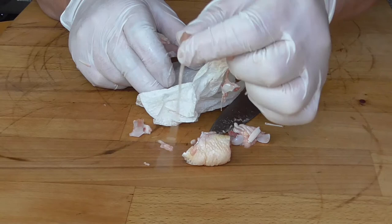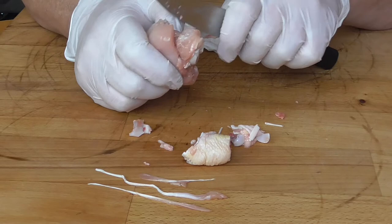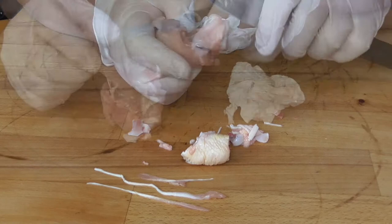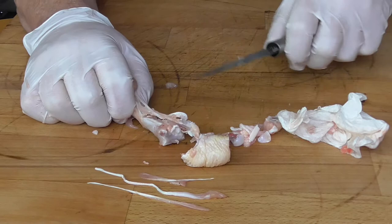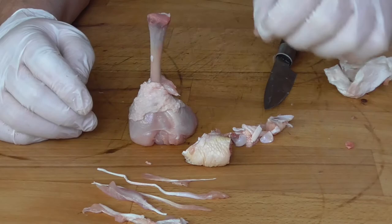There are a few tendons in there. Now we're going to the other side and we've got to cut around the knuckle bone. And now we've got this nasty little bone, and that is going to come out too. This is what our drumstick looks like.